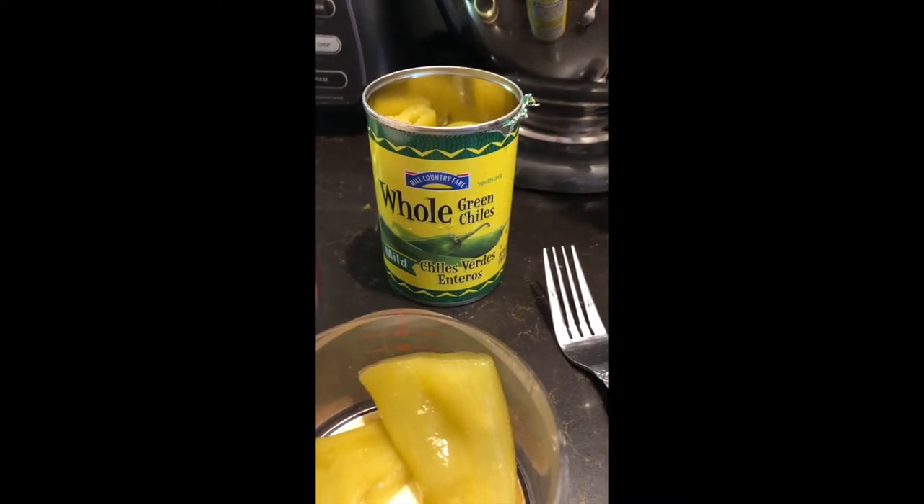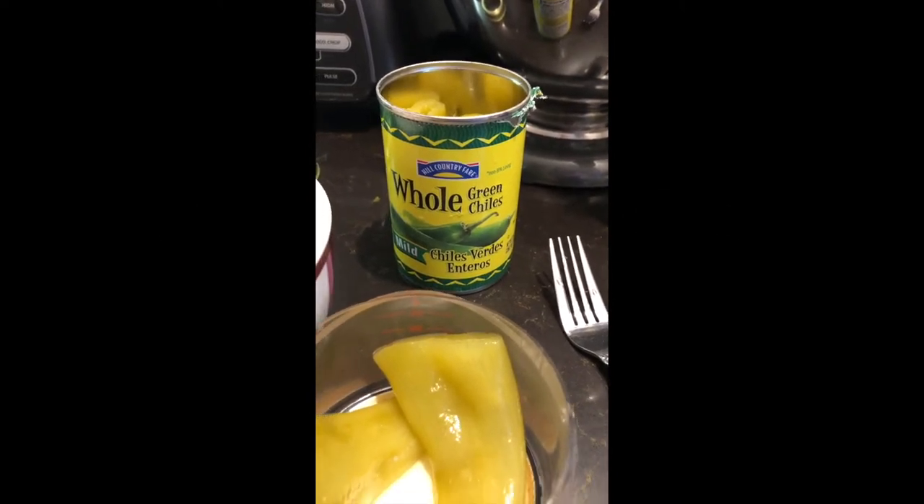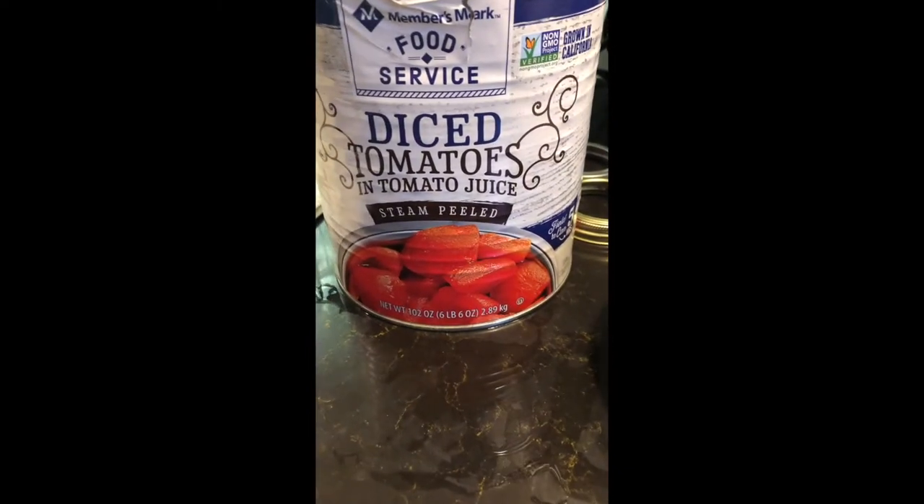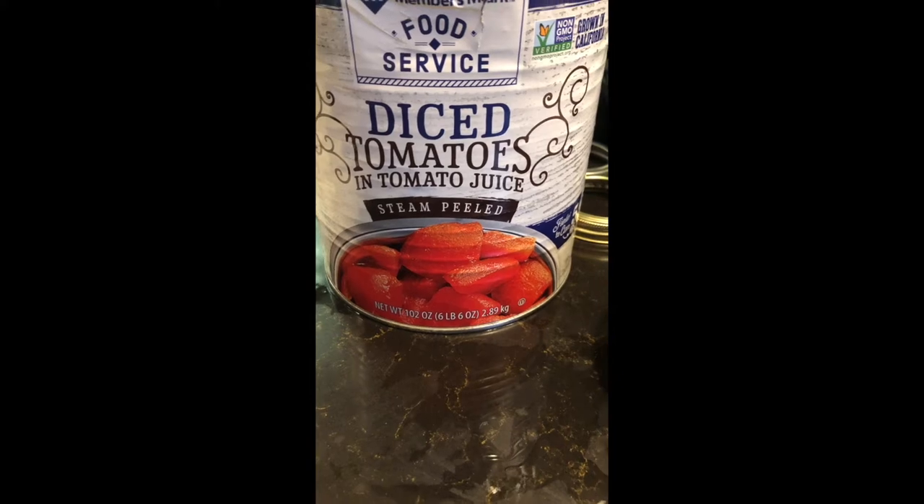We used a whole can of green chilies, a part of a gallon size can of petite diced tomatoes, and two jalapenos that have been deseeded.